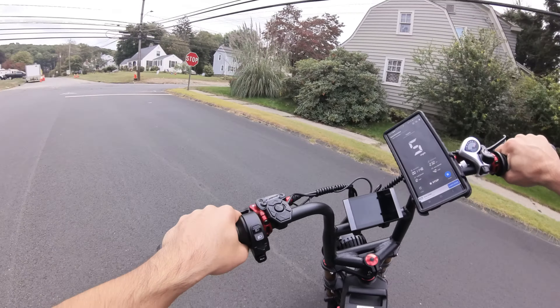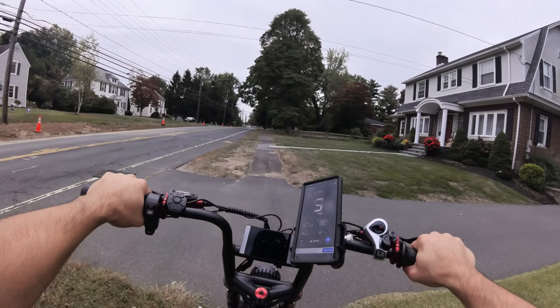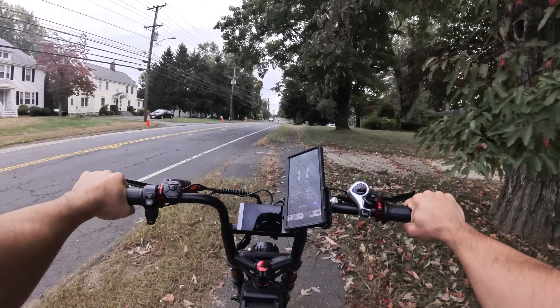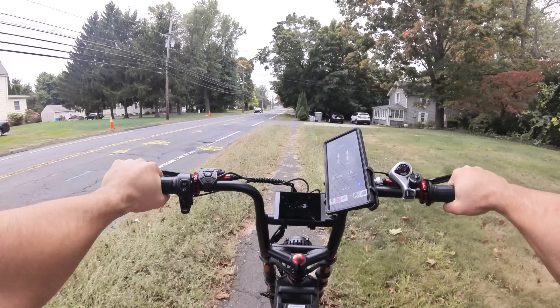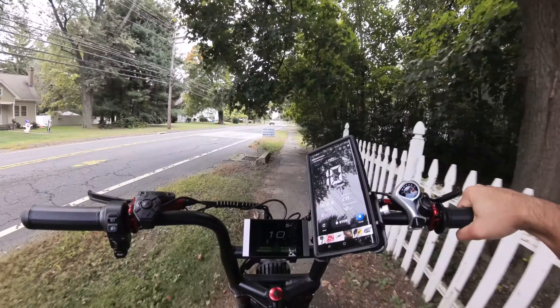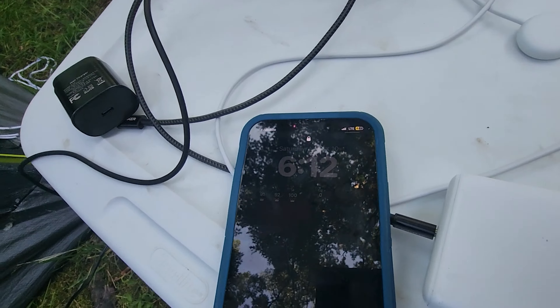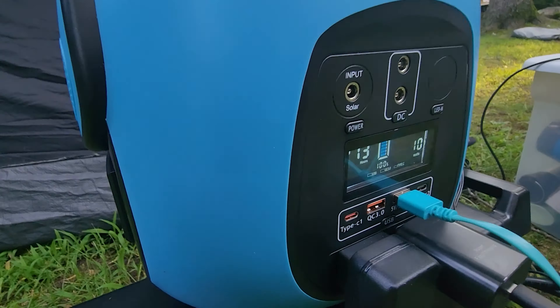Initial impressions on the throttle — there is a little bit of delay. And something I also noticed from an earlier video by another reviewer is that there's also a delay when you let go of the throttle. Throttle power — let go — and it goes for a split second, it still keeps going. It's something you can probably eventually get used to, but it's there. You will notice it.